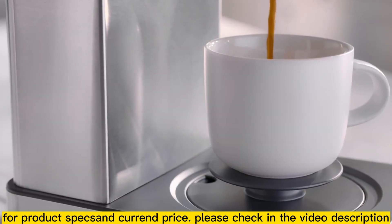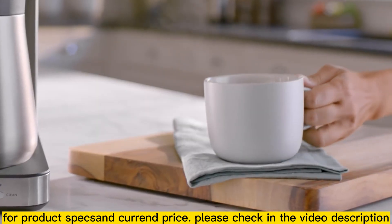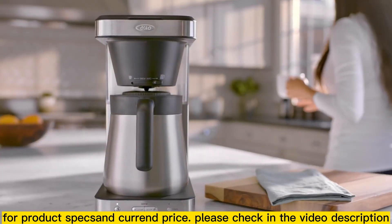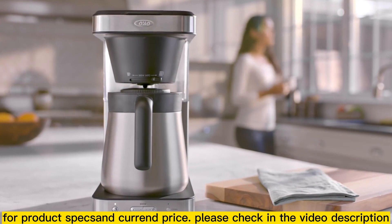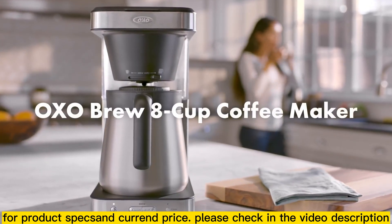Our commitment to better brewing shows in every product we make, every time you brew. So you can savor every cup, every sip, every day. The Oxo Brew 8 cup coffee maker.